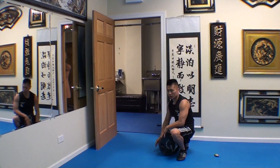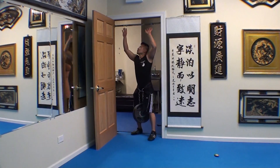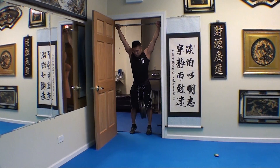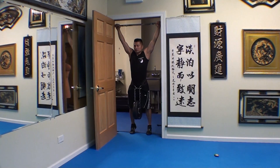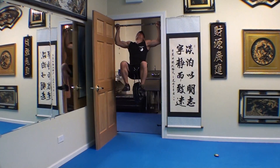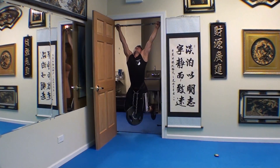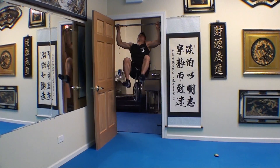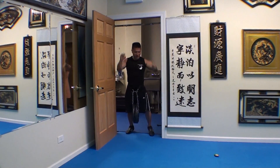From here, go ahead and do the pull-ups. Add some more — that's it. Add some more. Add some more. That's the most I can do right there.